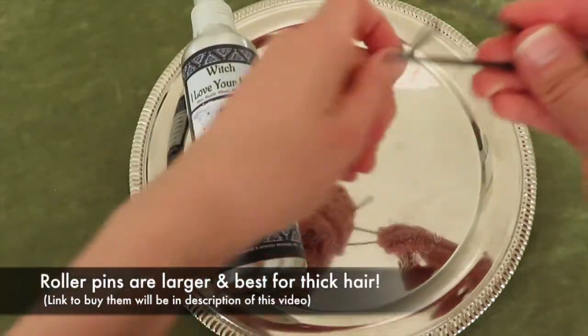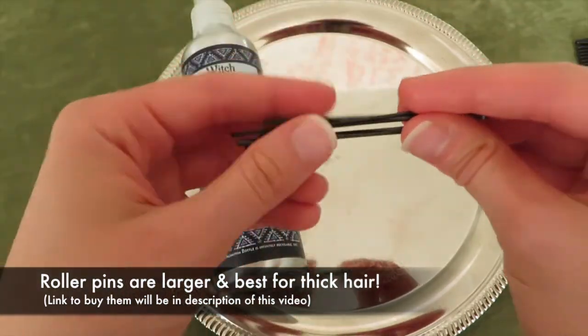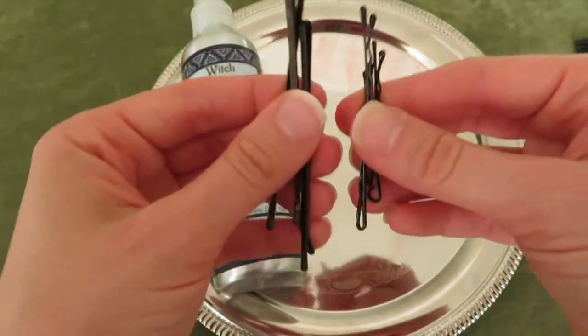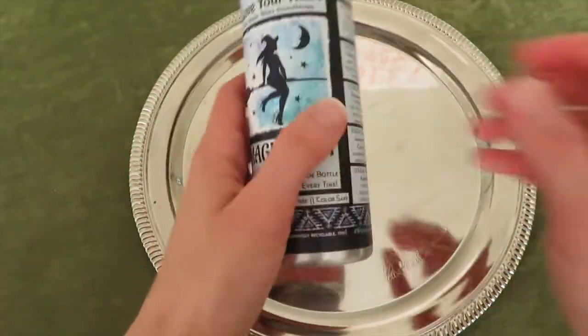Then we have normal size bobby pins — if you have dark hair, get dark. And then we have these, which are roller pins technically. I got these at the hair supply store, so you can probably search on Amazon and find them. They're a little bit bigger than a bobby pin, so if you have thick hair I would suggest using those.